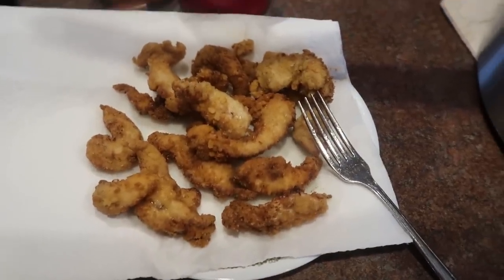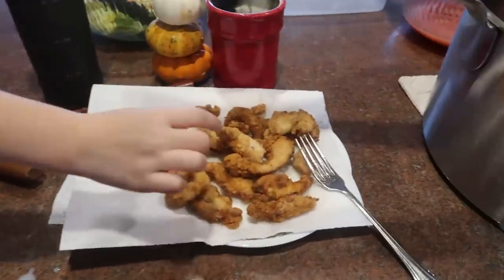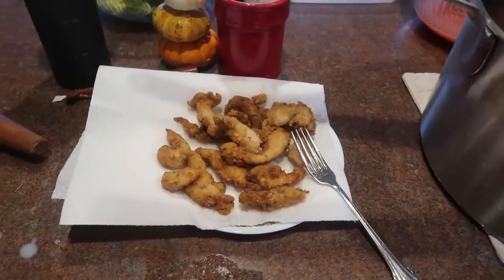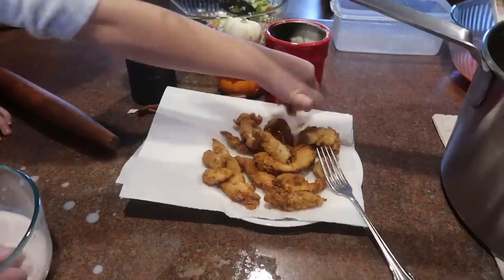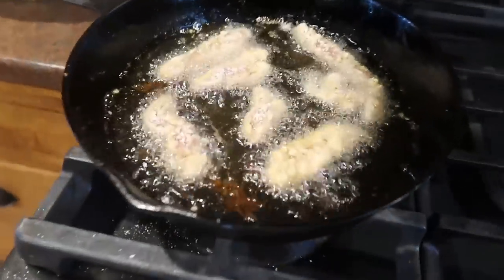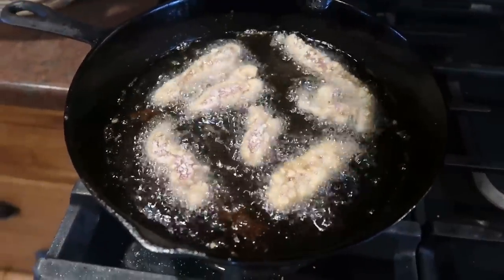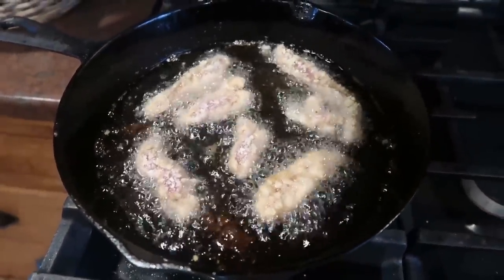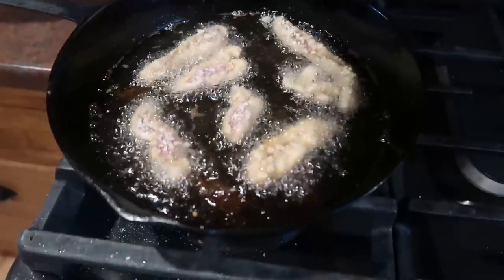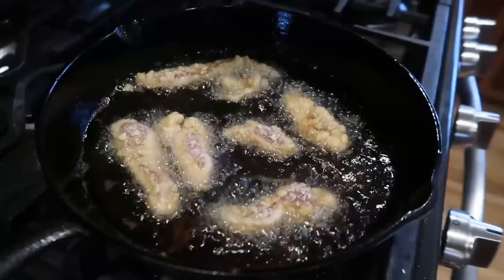So the first or second batch is out. Peter's got another batch soaking. They're really hot. Do you want to just munch as they come off? Yeah, you can just munch as they come off. Feel free to have some. These are ready. That's what they look like when they're cooking. How long would you say you fry these for, Warren? I go more by look. Do you think it's five minutes? Yeah, five minutes probably. You don't want to overcook them or they'll be tough.